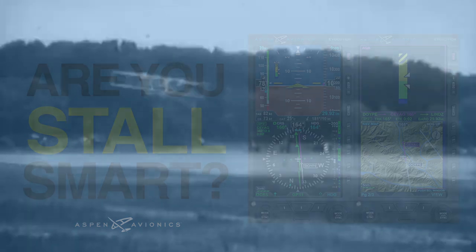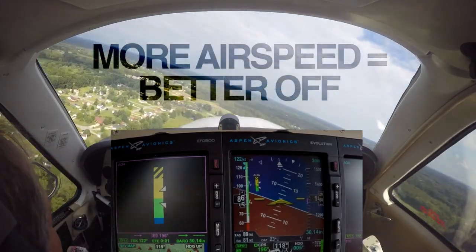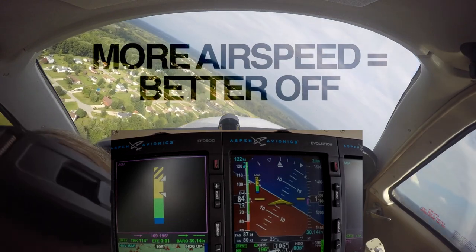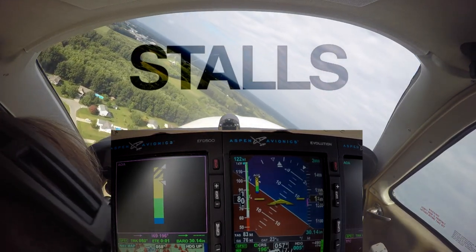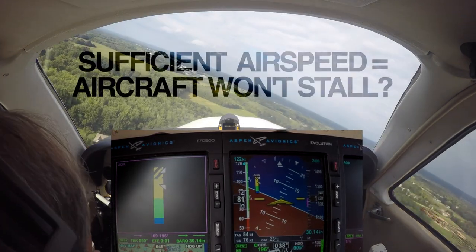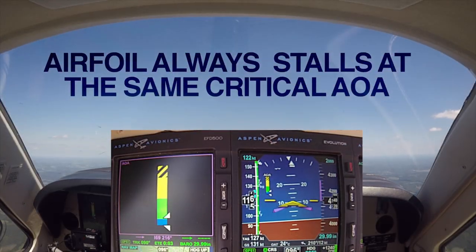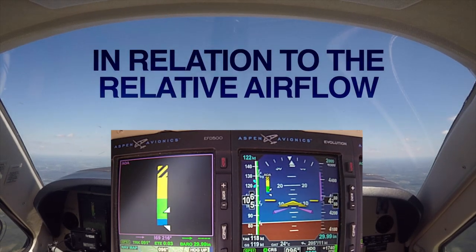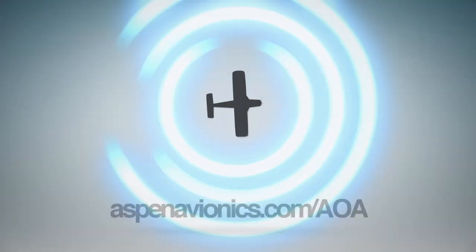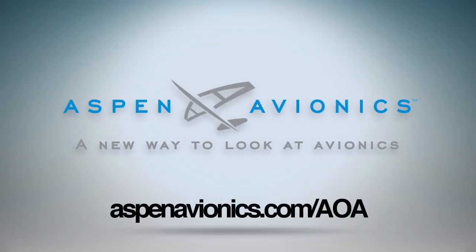Are you stall smart? Ever since Orville and Wilbur took to the skies, pilots have been taught that the more airspeed you have, the better off you are. But over the last 100-plus years, we've learned that's not always the case. Take stalls for example — an airfoil always stalls at the same critical angle of attack in relation to the relative airflow, regardless of airspeed, configuration, or weight. Learn more at AspenAvionics.com.